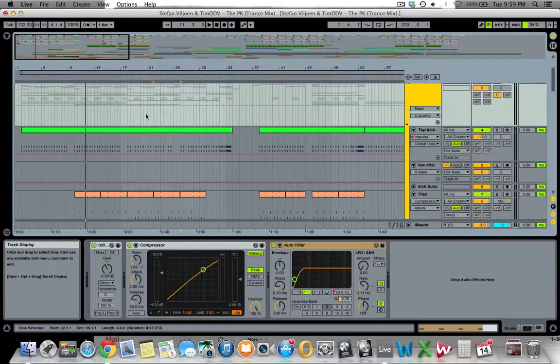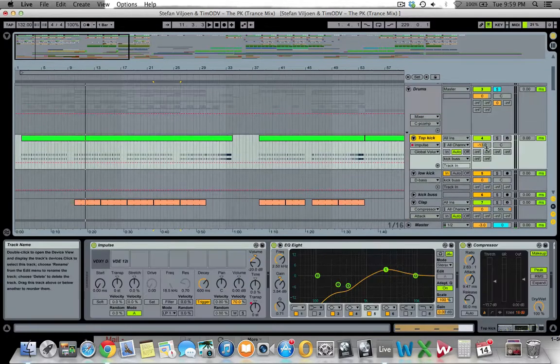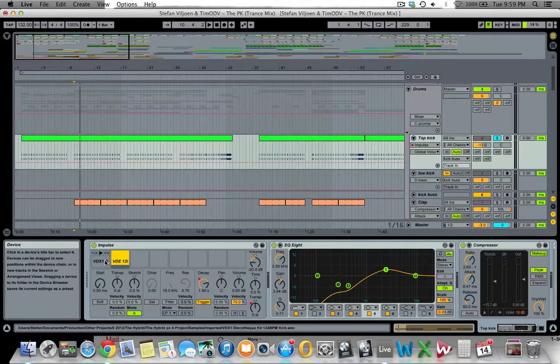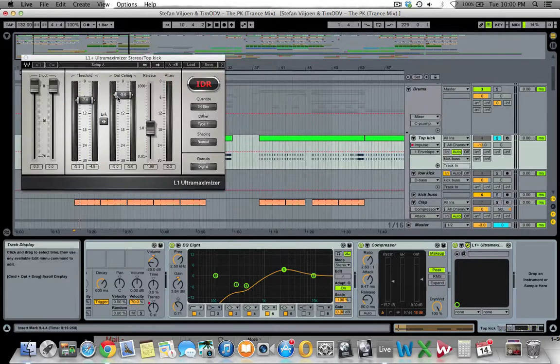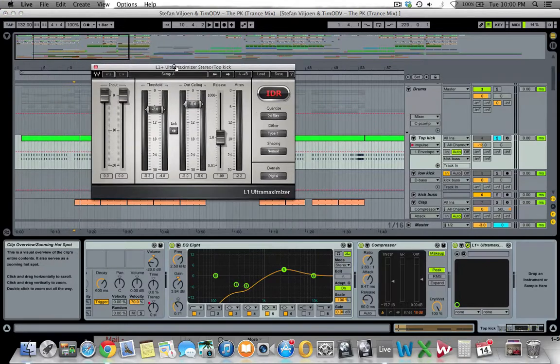The drum kit consists of a top kick — just a sample with all the low end cut off, made quite short on the envelope because we only want the initial click. There's a compressor with an open attack to allow the click through and give it more attack on the transient, and then it runs through a limiter, which I don't usually do, but it gave me that aggressive sound on the click.